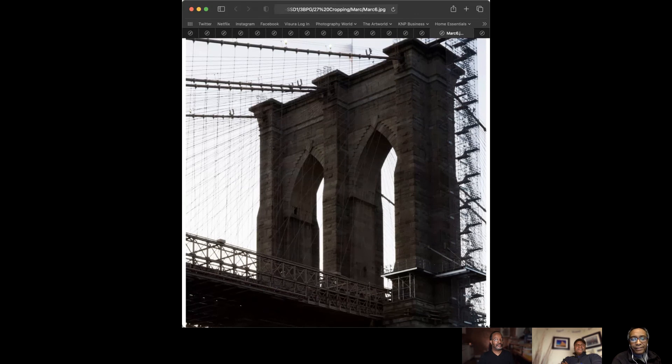And this is a square. Squares are very popular, particularly on Instagram. Prior to that, they were known for the Hasselblad-style two-and-a-quarter format for negatives and slides. In this case, you have the bridge again, but you also see the scaffolding on the side — which in the previous image you didn't even notice was there.